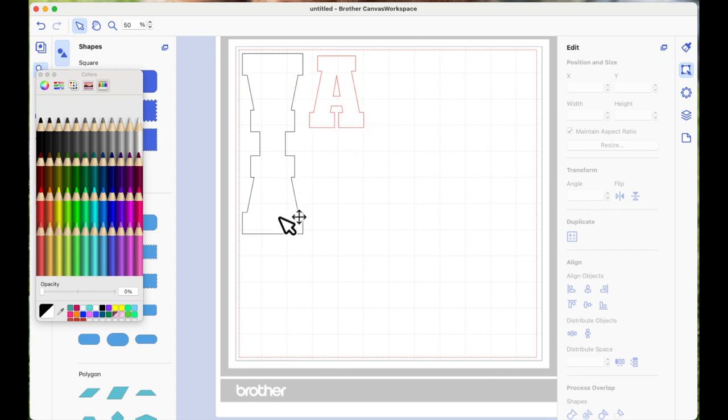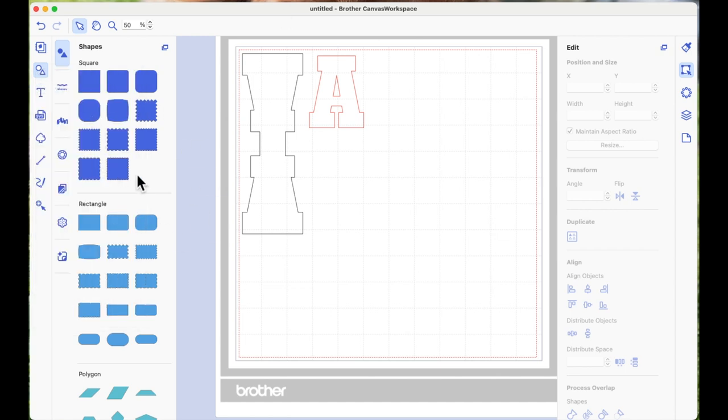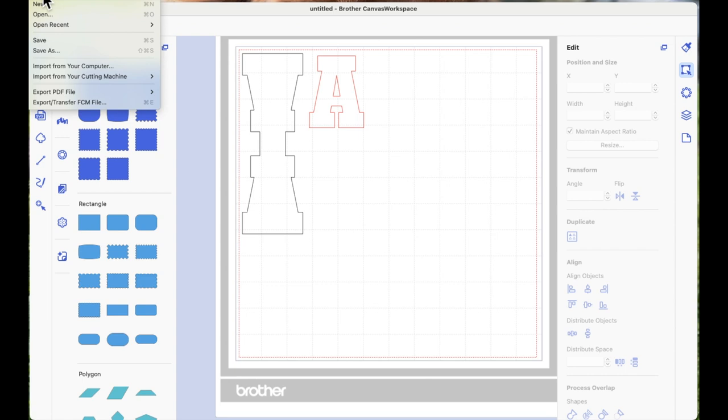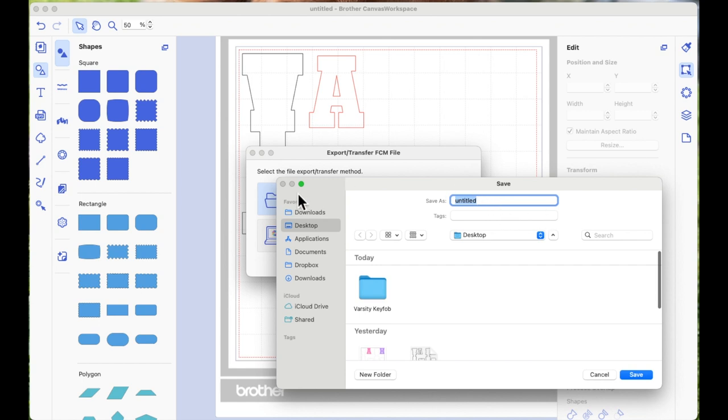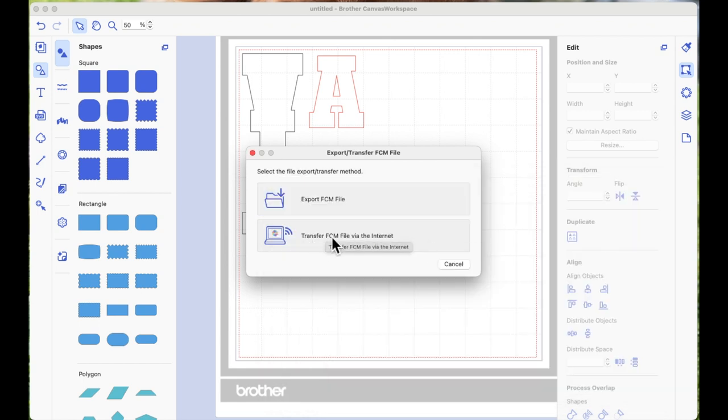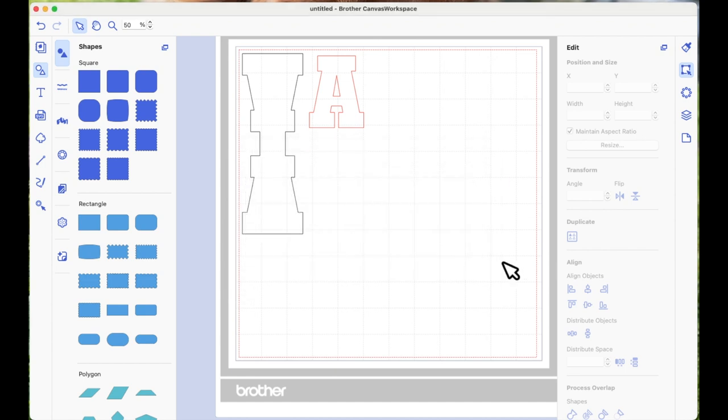When I did mine I positioned my heat transfer vinyl layer next to my vinyl layer and cut several on a page — I had an A, an S, an H, and an M. Because we're using Canvas Workspace for computer there's no download button like in the online version. You go to the very top of your page, click File, and come down to Export Transfer FCM. You can export it to your computer, a USB stick, or send it wirelessly directly to your Scan and Cut machine if it's Wi-Fi enabled.